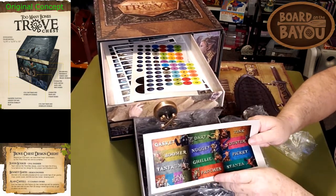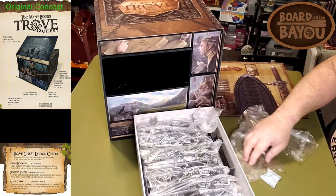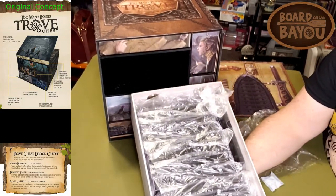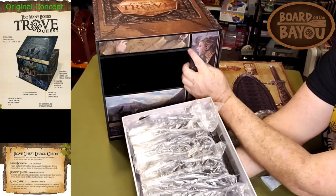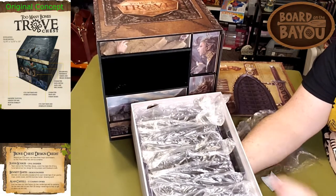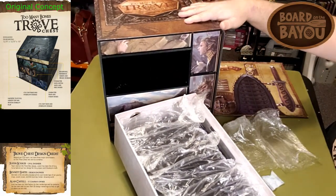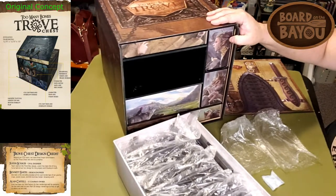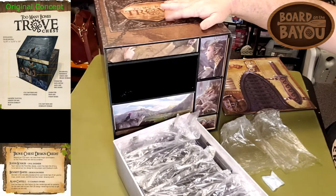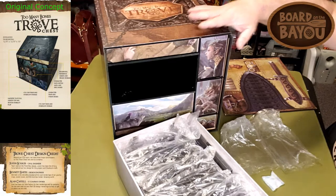So we've got 12 characters and 14 trays, meaning we've got a few for expansions. I do notice that the box itself is made of plywood, but the trays themselves are cardboard — a little thinner — which makes them lighter. So the chest overall is extremely heavy and extremely large. If you have the popular Ikea shelf that a lot of gamers use, this is actually designed to fit just inside there perfectly.